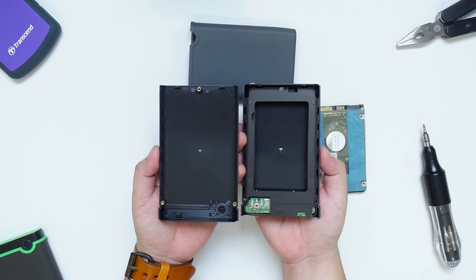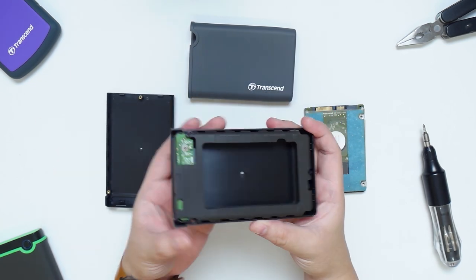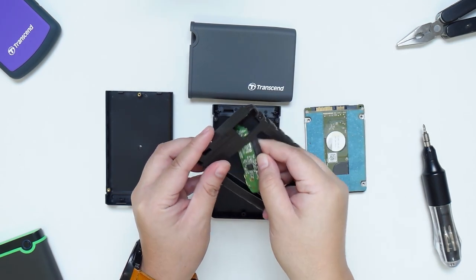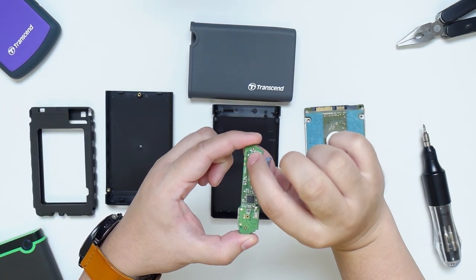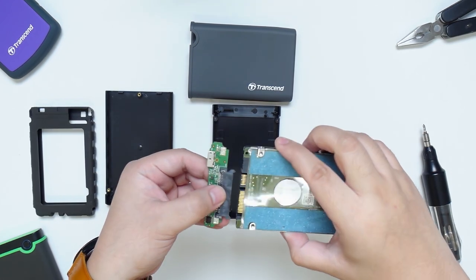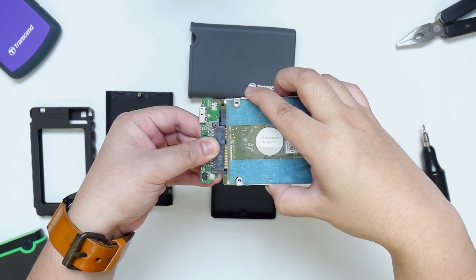As you can see, we have here yet another protection — a rubber shock absorber that will protect the drive from shock and vibration. We also have inside it the SATA adapter with the one-touch button. Installing the hard drive on this is quite easy; you just have to line it up and plug it in very carefully.